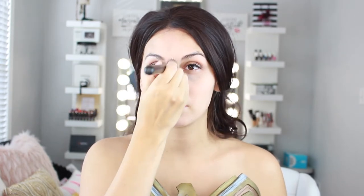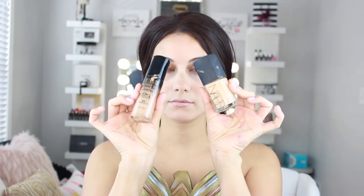Now we're going in with concealer — the shade closest to my skin tone, which is a medium tone — to get rid of any blemishes that are a little on the darker side, like from a pimple. I'm blending that out and not placing it under my eye area just yet, since I'm going to do a full highlight conceal and will save that for later.